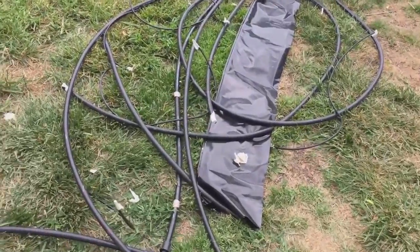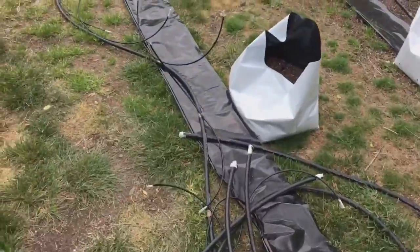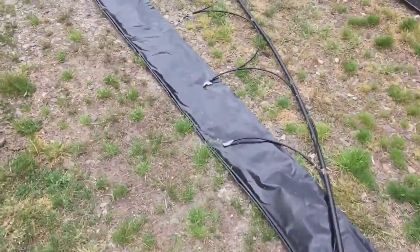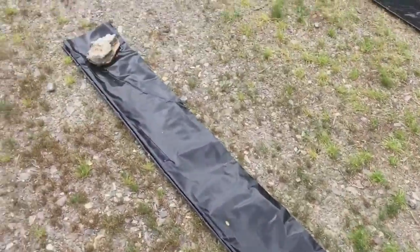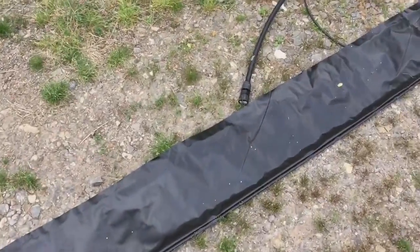I just want to show you what I've got going on outside. I started laying out my drip system — this is what I had last season, and it's going to have to extend out another 10 feet or so because I'm growing more plants, so I'll need to extend these.